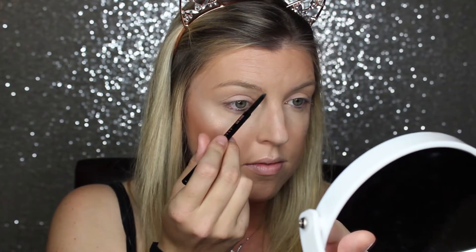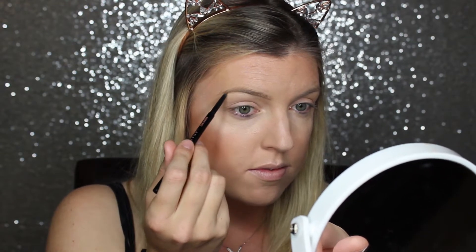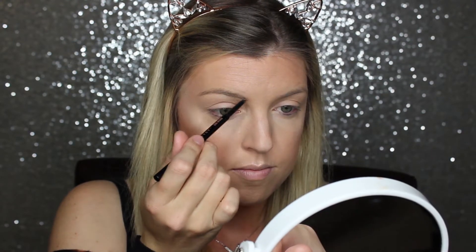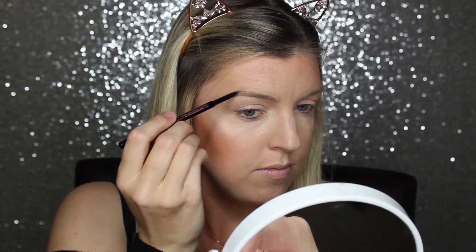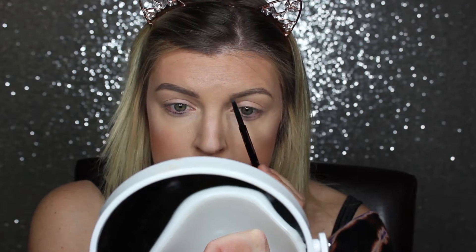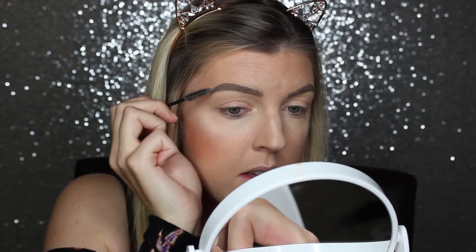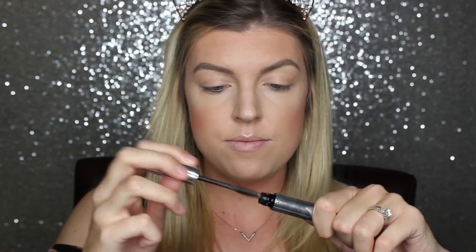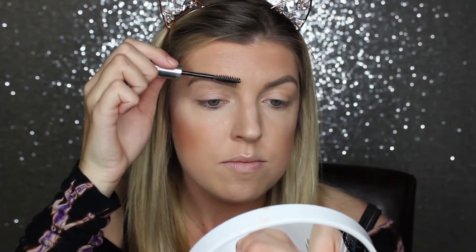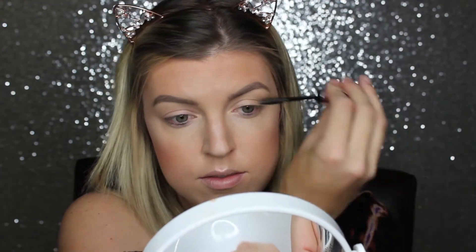Now I am filling in my brows with my Anastasia Brow Wiz — I feel like I'm using a lot of Anastasia products, but I just love them. I kind of trace my brow first and then fill in with hair-like strokes. Then I go over with a spoolie — I'm using a mascara one because my spoolie on my Brow Wiz broke off — just to mix up the color. Then I'm setting with my Anastasia Clear Brow Gel so they don't move.